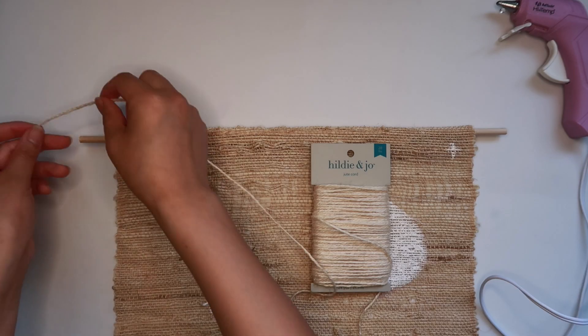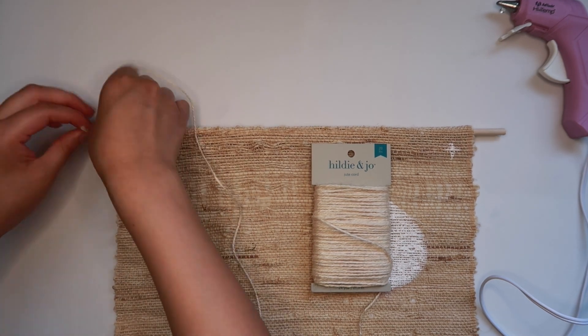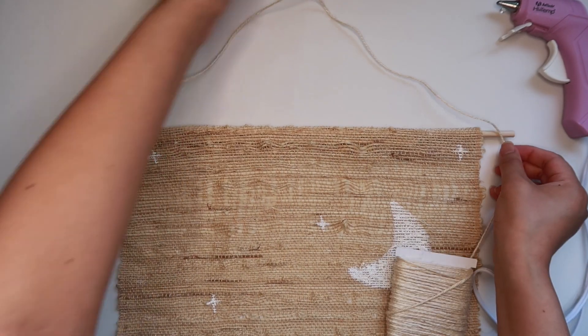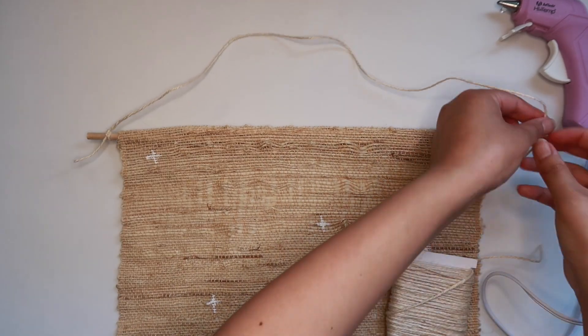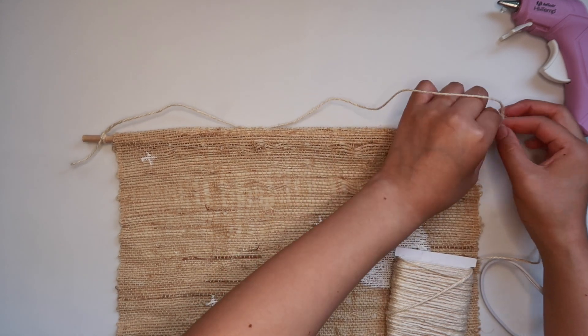Now I'm going to take some jute cord and tie it at one end of the dowel. Make sure to leave a little bit of extra jute cord so that the wall hanging can hang, then cut it and tie the jute cord to the other end of the dowel.